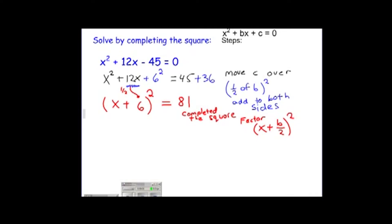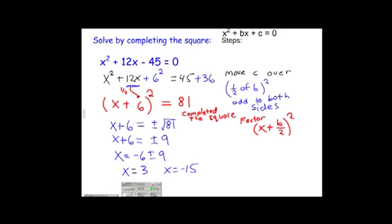This problem asks us to solve by completing the square, so we'll go further. What we did to finish completing the square was factor the left-hand side as x with half of b, squared. In order to solve the equation, we undo the square by taking the square root on both sides. Don't forget that when we do this, we put plus or minus. So we get x plus six equals plus or minus nine. The last step is to subtract six across, giving x equals negative six plus or minus nine. Taking the plus route: negative six plus nine is three. Taking the minus route: negative six minus nine is negative fifteen. We could have also solved by factoring, using the quadratic formula, or graphing to find x-intercepts.